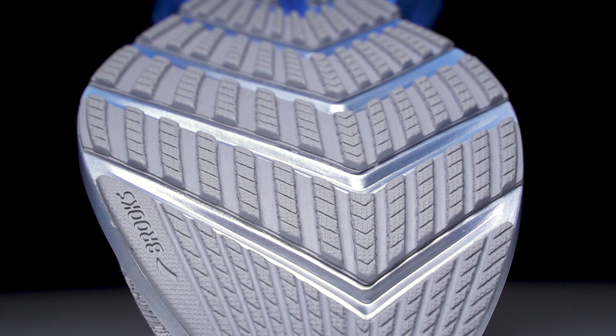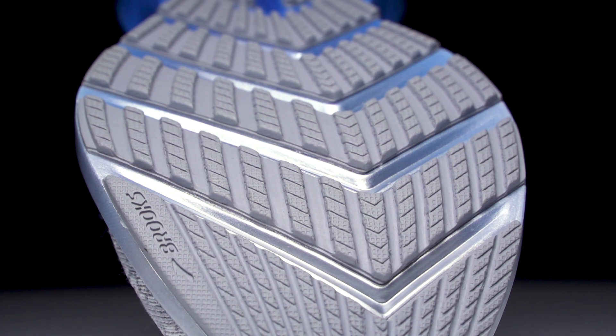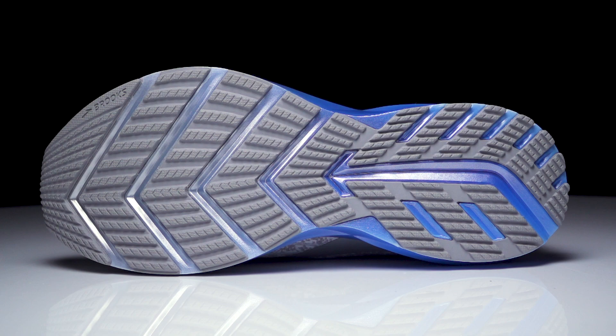On the outsole, we're going to see that same arrow-shaped design. It's going to create a smooth and fast transition with plenty of flexibility.